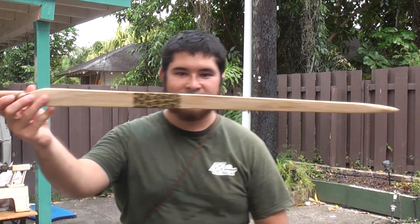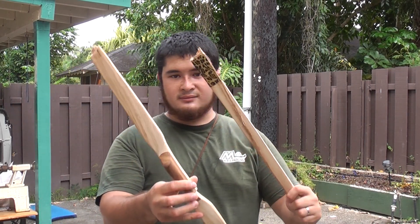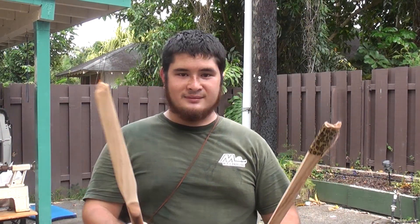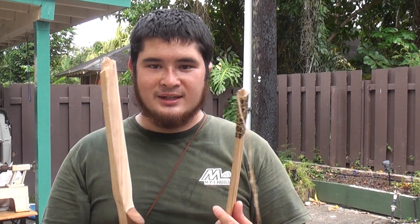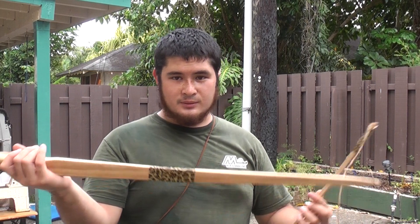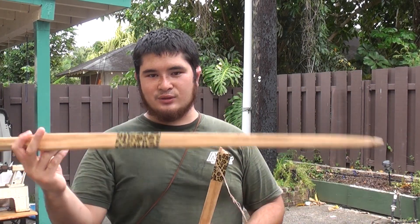And so here it is. At this point, there's really not much I could do to fix this. I could possibly splice this back together, but since this is right on a mid-limb — which is a working limb — it's not going to work so well. So effectively this bow's dead and there's really nothing I can do with it.